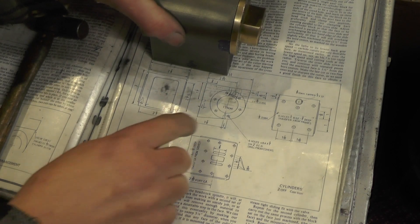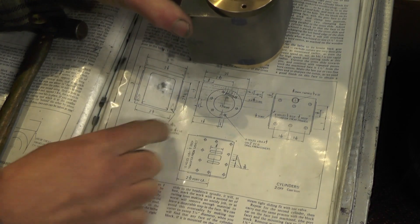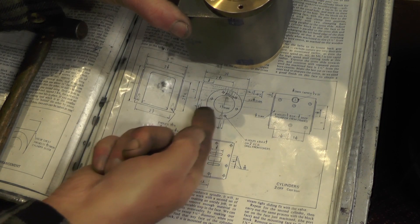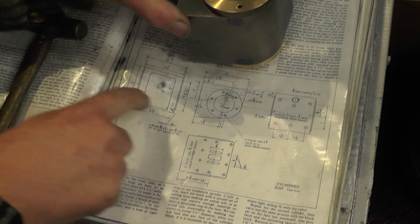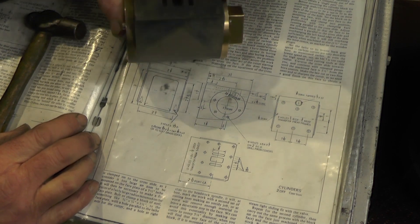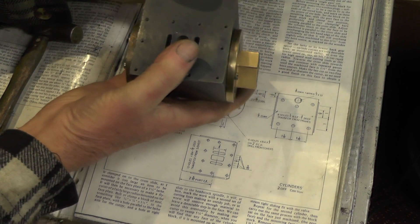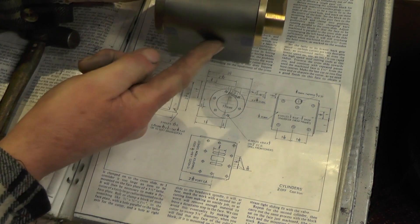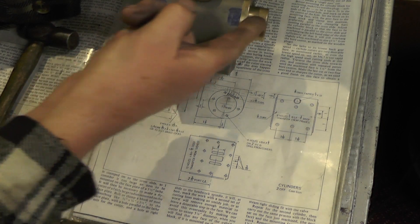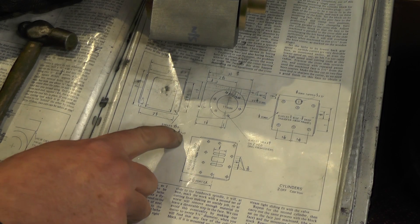Looking at the drawing then, this is the end view of the cylinders. The drain cock holes are coming up this way, into the bottom of the cylinder. The drain cocks are a quarter inch in from each end, or two and a half inch centers, on the center line of the bore. I've got to drill and tap them three-sixteenths by forty threads.